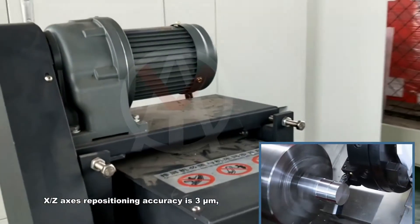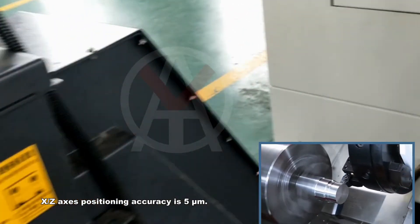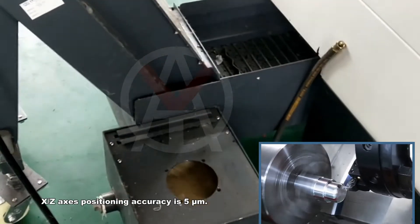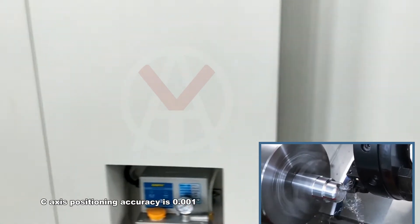X and Z-axis repositioning accuracy is 3 µm. X and Z-axis positioning accuracy is 5 µm. C-axis positioning accuracy is one thousandth of a degree.